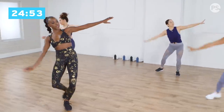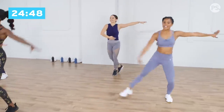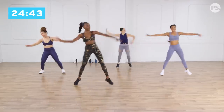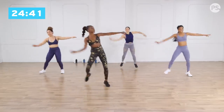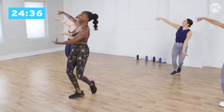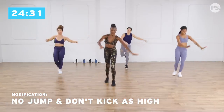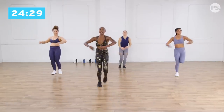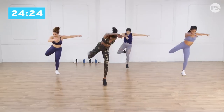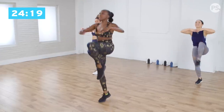Four, three, two. Let's double time in and out, out. There you go, keep going. We're gonna add eight more times. Balance stay: one, two, three, four, five, six. Front, side, back, kick. Front, side, back, up, out. Two more. Front, side, back, up. Again, front, side, back, up. Shake it out.